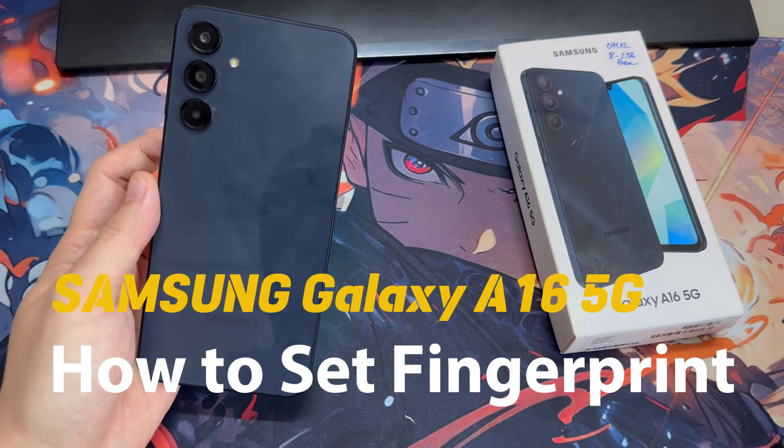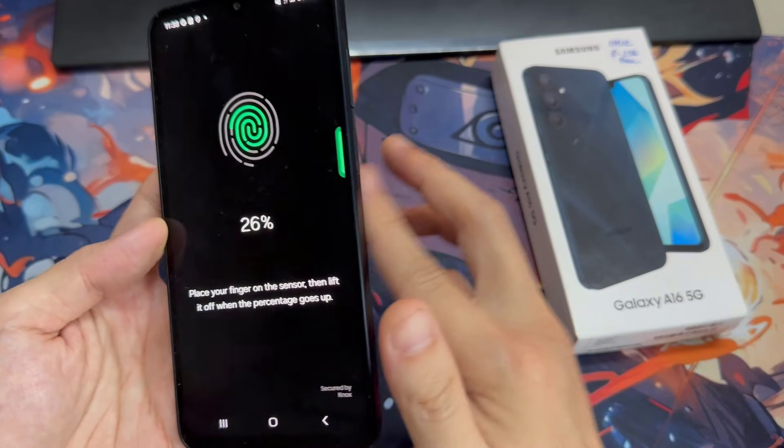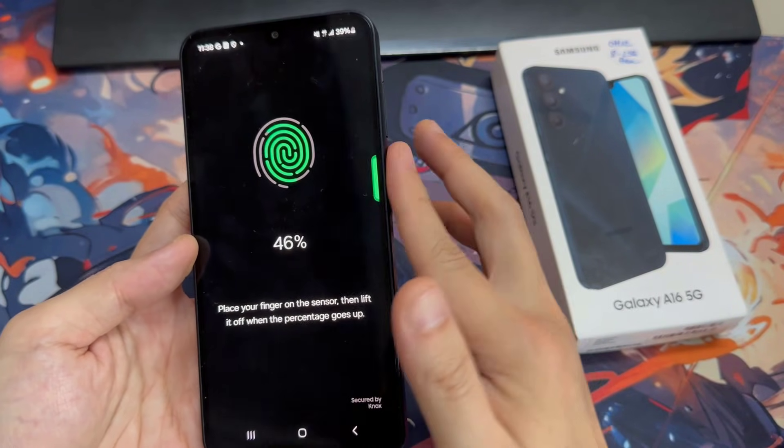Hi everyone, here we've got the Samsung Galaxy A16 5G, and let me share with you how to add a fingerprint to this device.